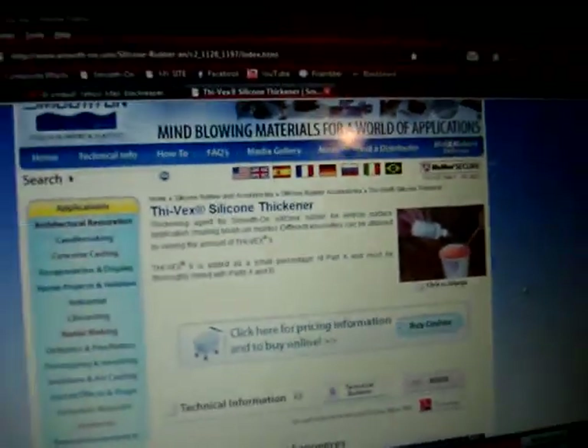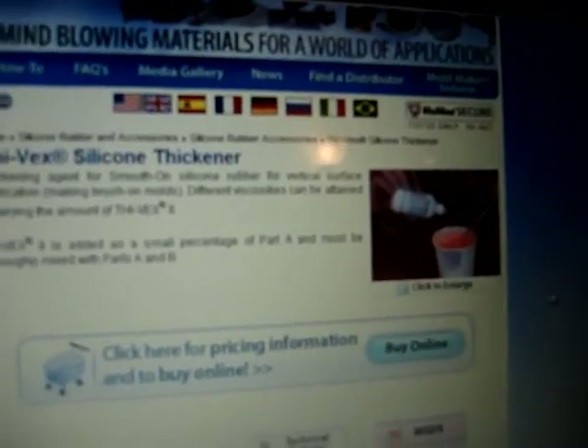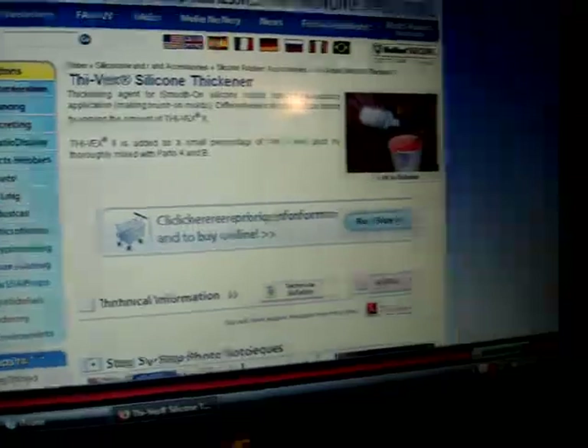Once I buy the item it basically changes everything — it changes how I make silicone masks. Once I get that, I'll share tips with you guys. But as for now, follow my tips on how to make a full-head silicone mask.